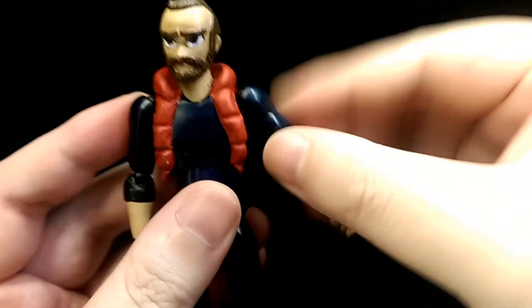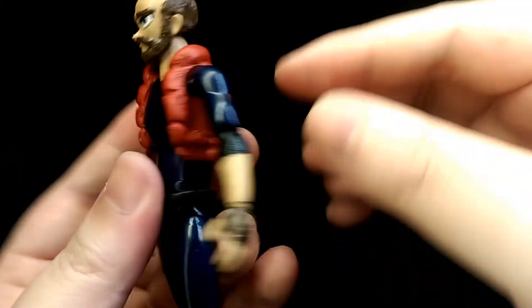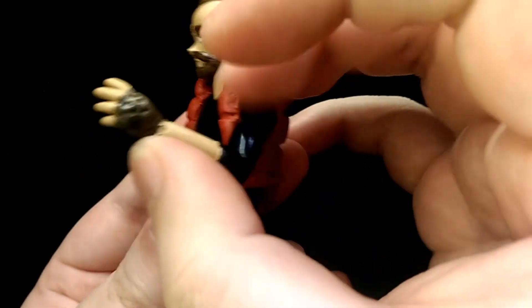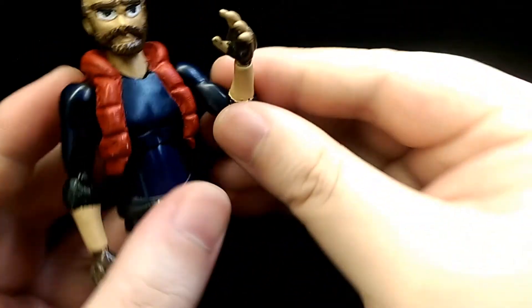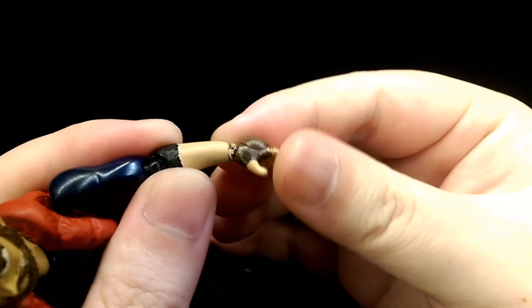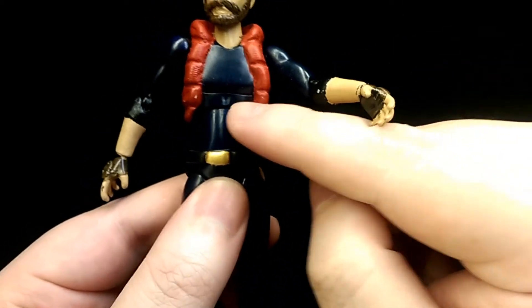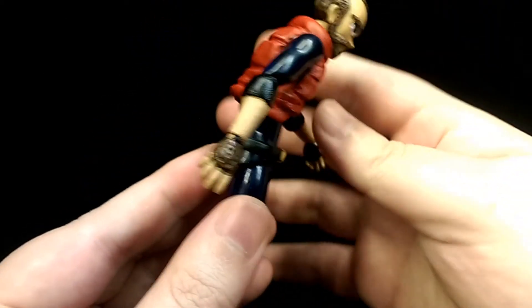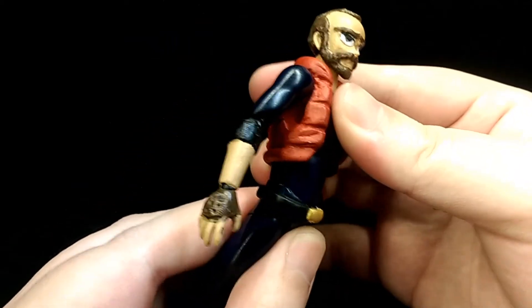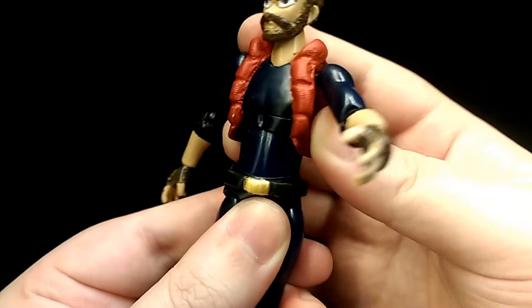He can also move his arm forward and back, and swivel around the joint. He's got a single jointed elbow, which is pretty nice. He's got ball-jointed wrists so you can move those however you want. The torso is on a double ball joint so you can lean forward, lean back, and lean side to side, as well as twist.